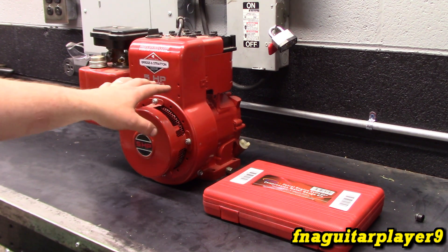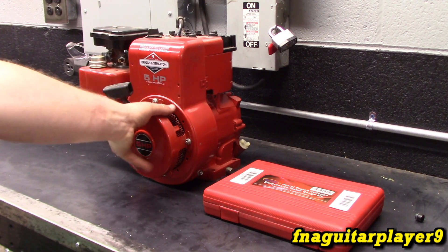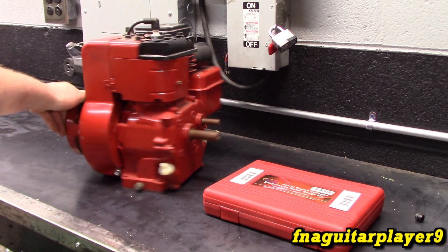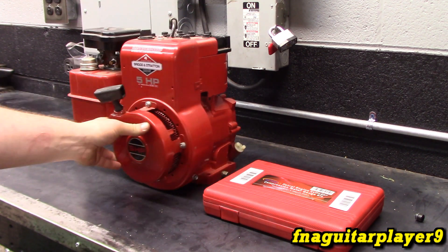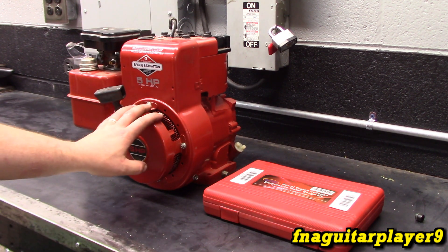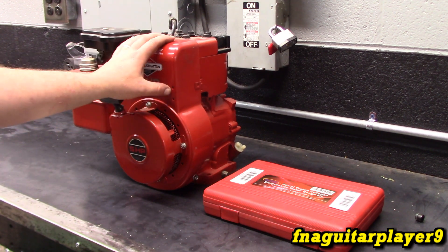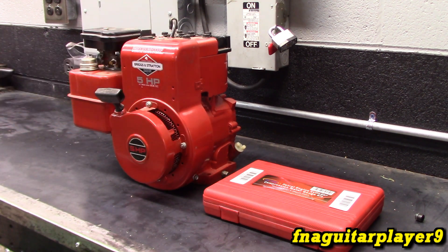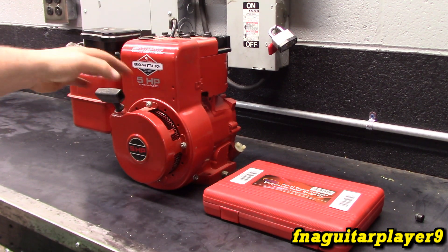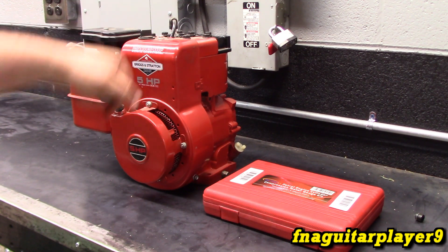This engine here is a five horse Briggs flathead, but it's a brand new block — new old stock, a dual shaft one. I made a video on putting this together a couple years ago, so you've probably seen this if it looks familiar. We're going to get some numbers. This will be the first one since it is basically a new engine, so this will give us the good numbers for a flathead Briggs.